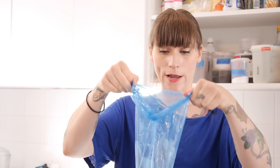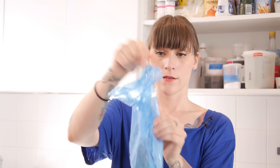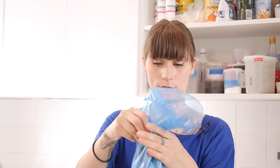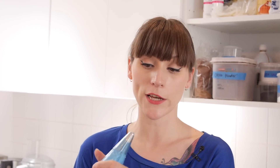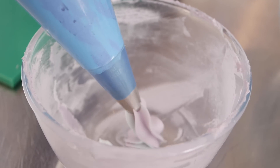Once it's all in there, just give it a little bounce and then bring that collar back up and give it a twist so that it doesn't all come out the top. Before I start icing my cupcake, I'm just going to make sure all the colours are nice and blended — there's probably a bit of solid colour in the tip — so I'll get rid of that first into this bowl.